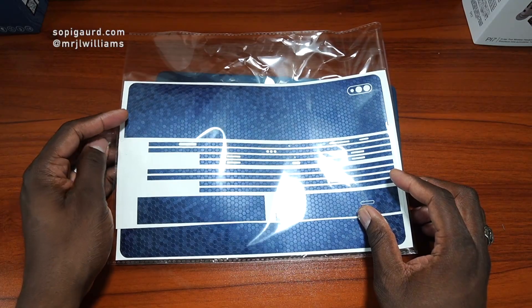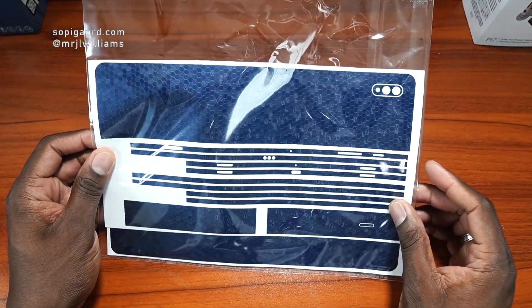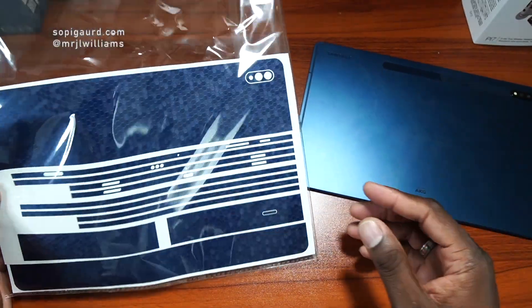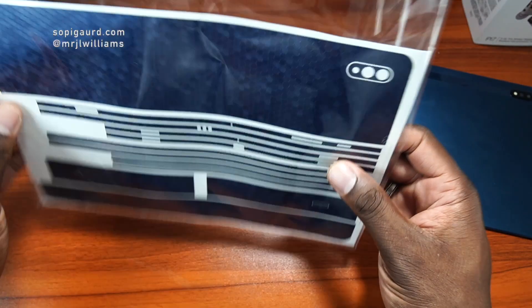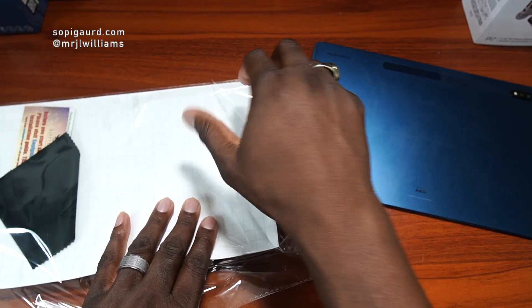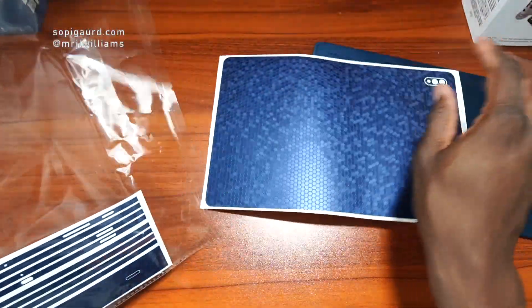They have skins starting at $14.99, so there's a lot of different skins you can get for your tablet. My Tab S7 Plus is blue, so I went with the blue honeycomb. In this video, I'm going to go ahead and install just the back portion for now.